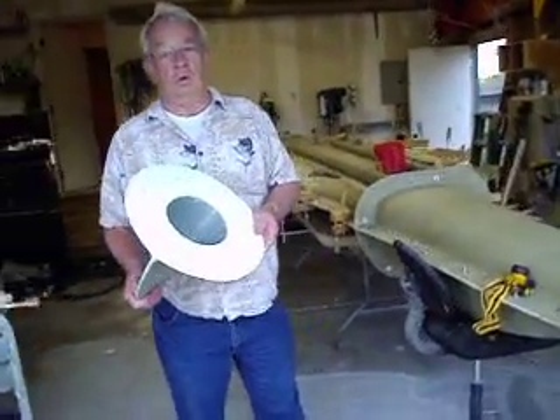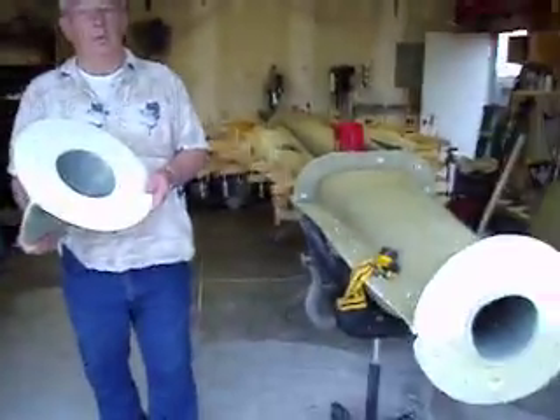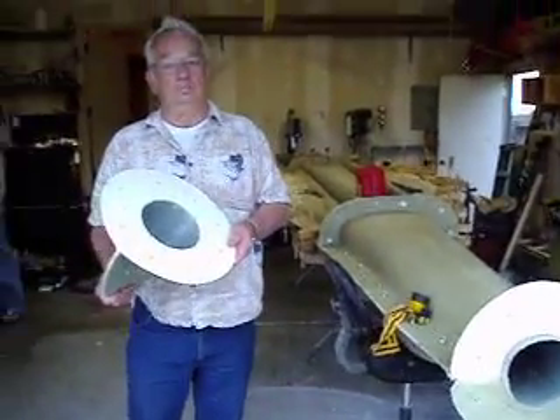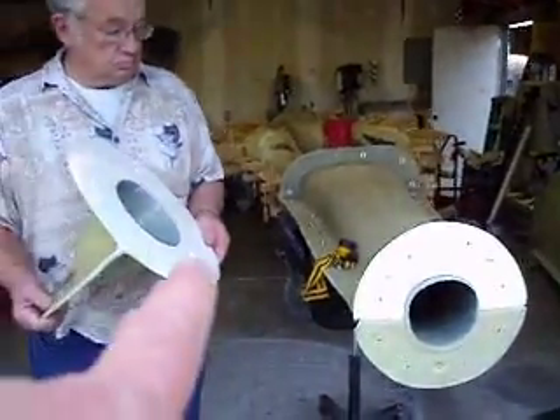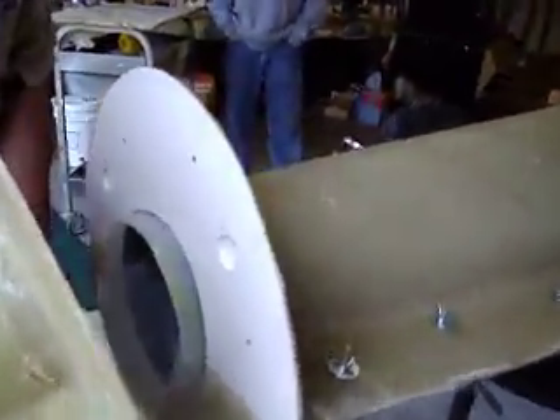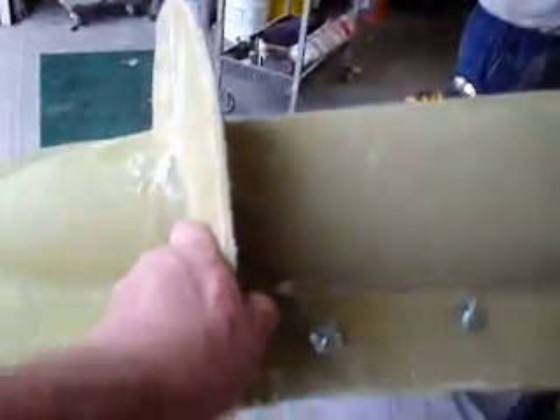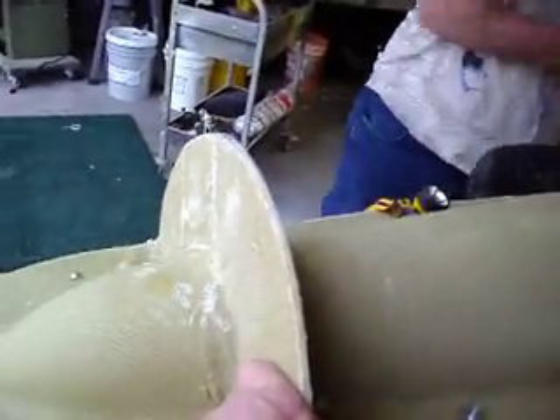Hello everybody. Welcome back to How to Build a B-1 Bomber. Here we got the last piece going on. My other one I made just removable, but this one we're gluing on. I just put some resin on that flange — and bam, there it is. The last piece.